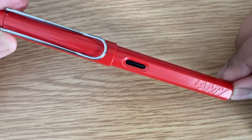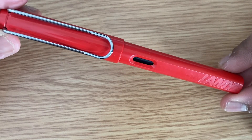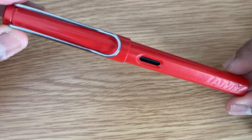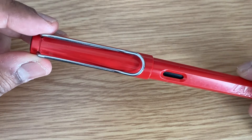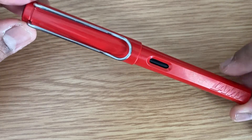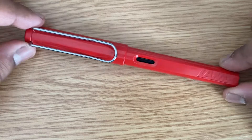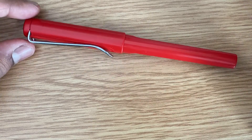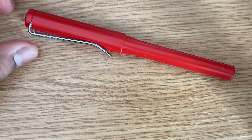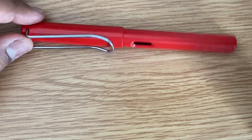As you can see, the material used is plastic — it has a plastic body — and the clip on the cap is made out of steel, which gives a very good contrast with the red body. The pen also comes in multiple colors: green, yellow, blue, black, matte black, and also transparent.